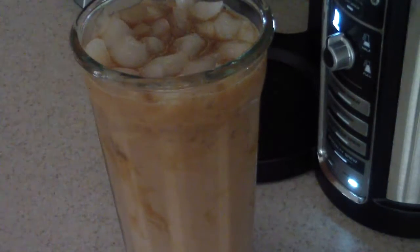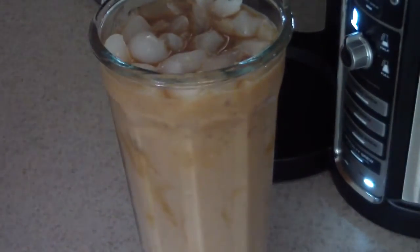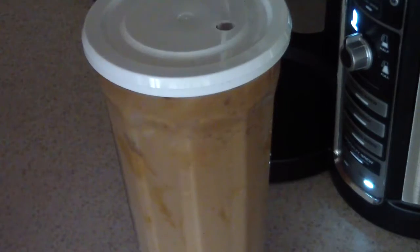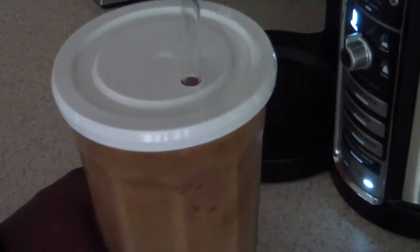Let that marinate for a couple seconds. Oh yeah, it's looking good, smelling good. But how does it taste? Let's go ahead and put the cover on here. Get my straw — where is it? There it is. Let's try it out.